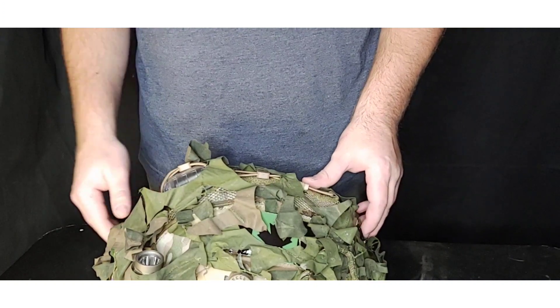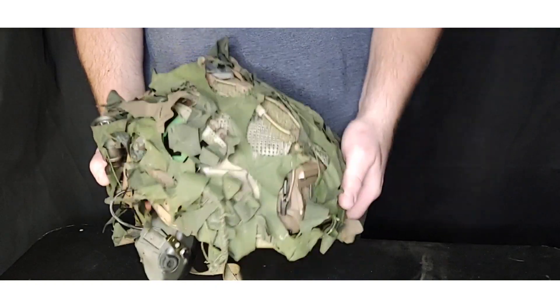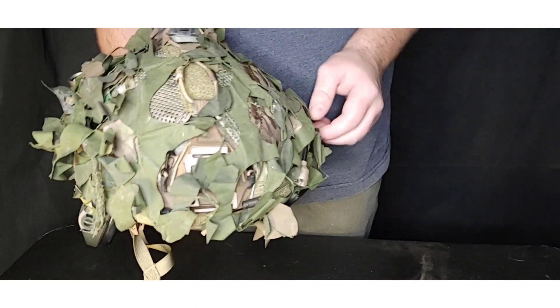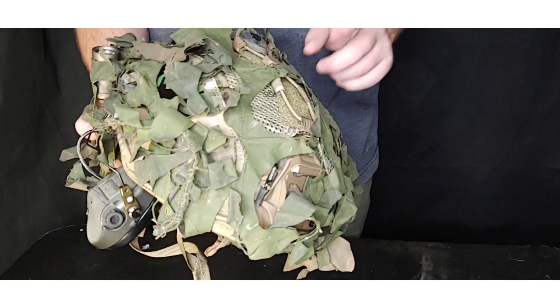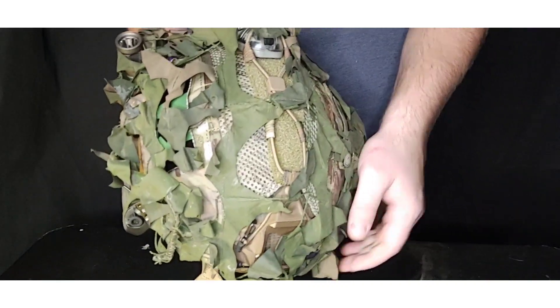Hey everyone, Ross A Prepper here. Today I'm going to be doing a gear update with some modifications, starting from the head down. I've done a video on my helmet before — the initial review and the modifications I did to it — but I've made quite a few changes since then.